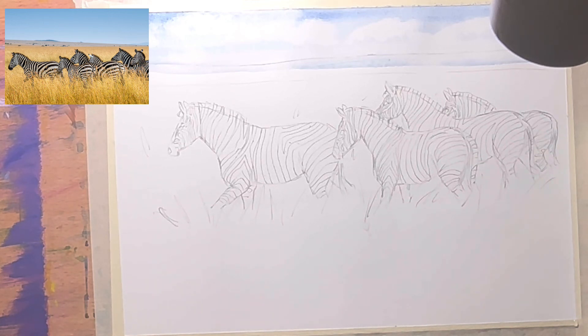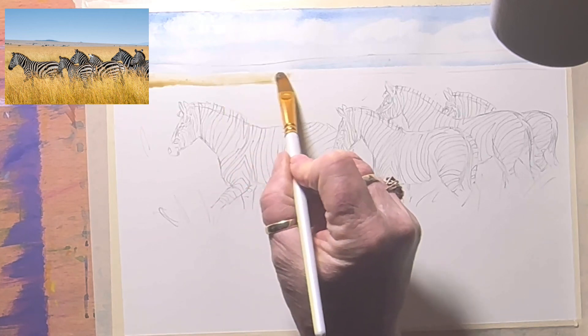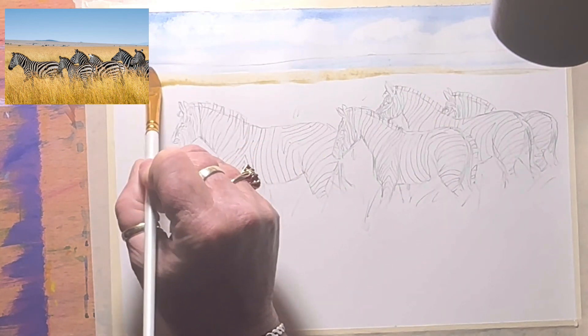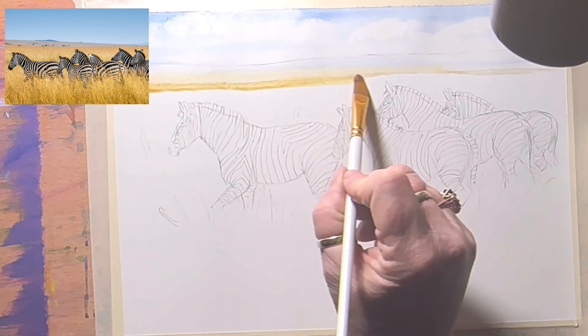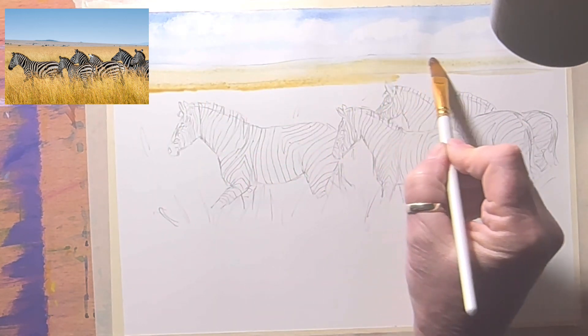Now I'm going to grab yellow ochre, get it quite diluted. It'll go up into the sky a little bit but that's alright because the background will diffuse it. I'll take it up a little bit more, get a bit more yellow ochre, and take that down. I'll mix it into the sky a little bit — it'll diffuse and go a bit green, which is fine.